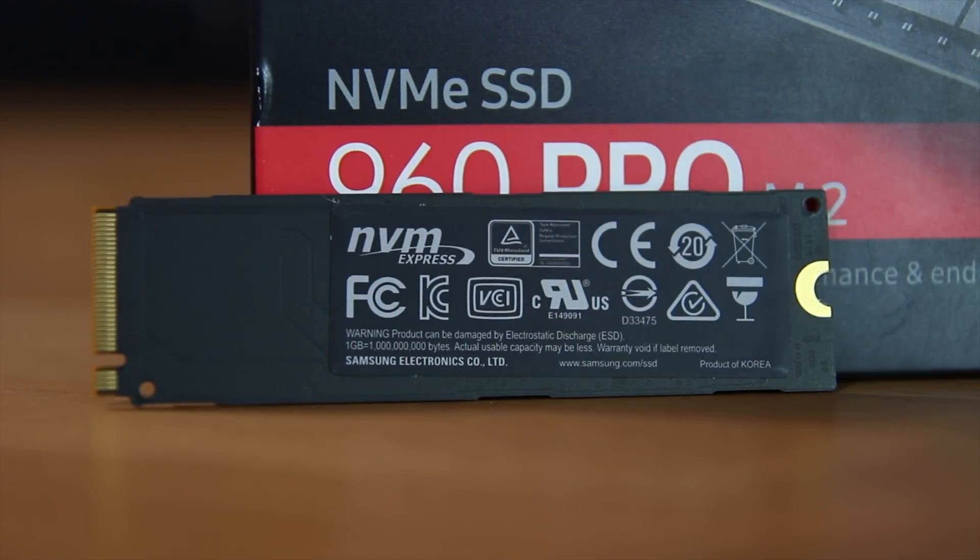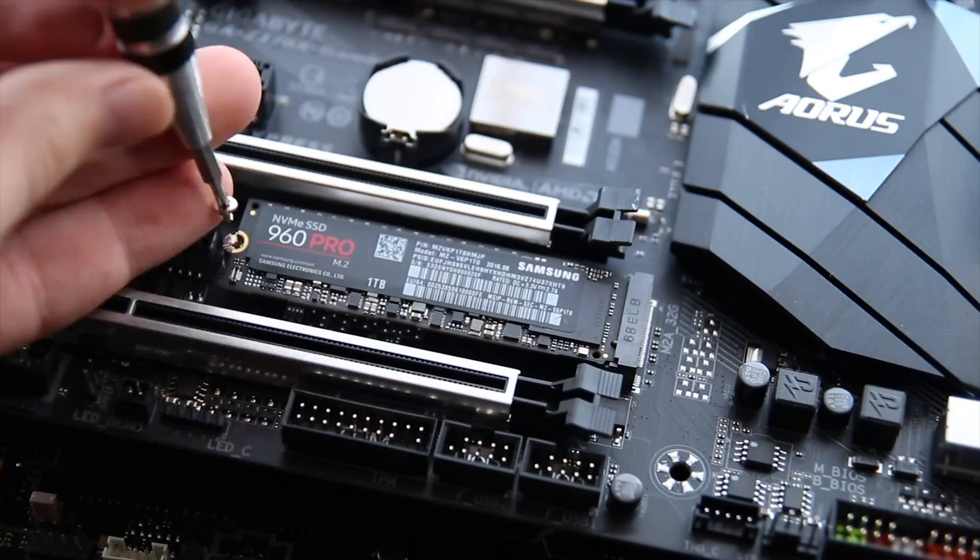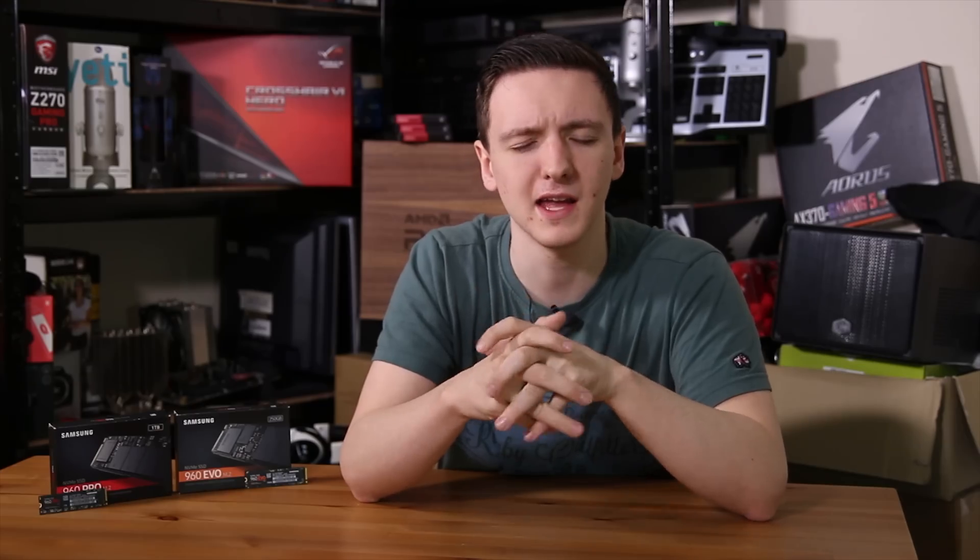They're standard M.2 drives — they will fit in most AM4, Z170, Z270, and similar motherboards, so let's take a look at them.